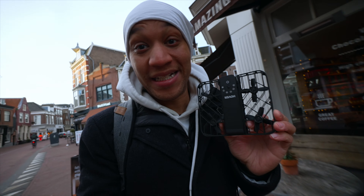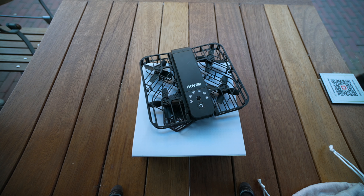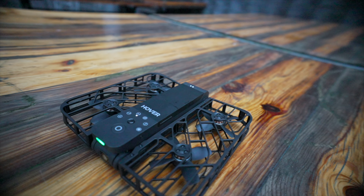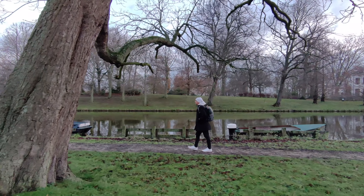Now that we've got that out of the way, let's talk about the Hover Air X1. In the box, you are getting the drone, a battery, and a nice pouch, along with a USB Type-C cable. That is all that's in the box because there is no remote, which is actually a good thing because this is a self-flying drone. There's also no calibrating, which was such a buzzkill. Your boy SkyMoney loves drones, but I always hated having to calibrate. All you do is unfold it, hold your hand out, press the button, and let it go.